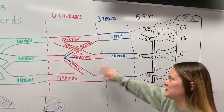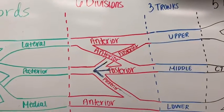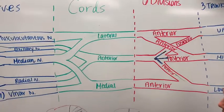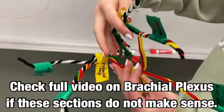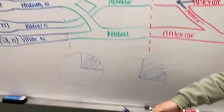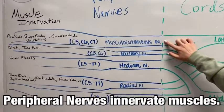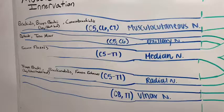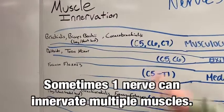Moving over here, we have the divisions, which are kind of all over the place with anterior and posterior divisions. Then moving over here, we have three cords — the lateral, posterior, and medial cords. We can see here on the brachial plexus model the posterior cord going posteriorly to the other two. And then lastly, we have the peripheral nerves: the musculocutaneous nerve, axillary, median, radial, and ulnar nerves. Over on this side we have the muscles that they innervate, and we'll get to that later.